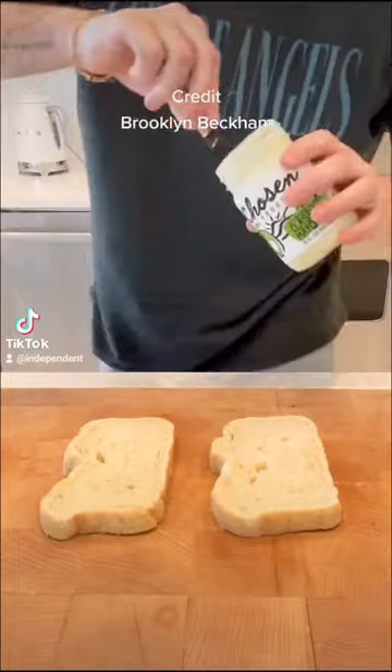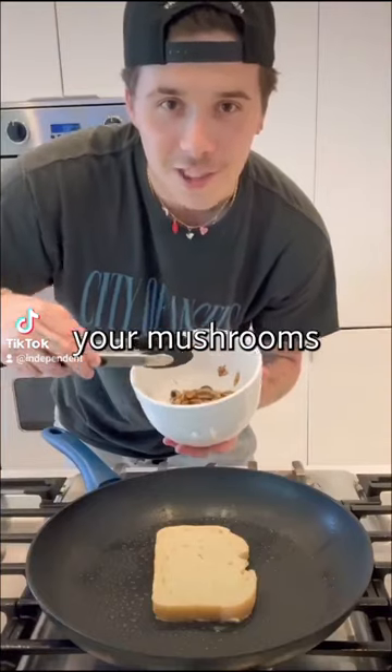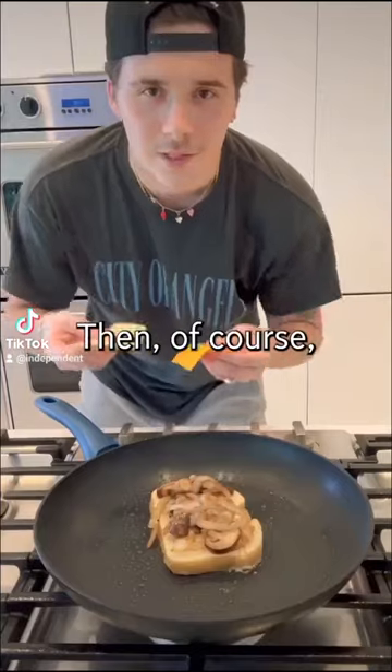Spread some mayonnaise on there. Some more avocado oil. First layer. Then add your mushrooms and onion. Then of course your cheese.